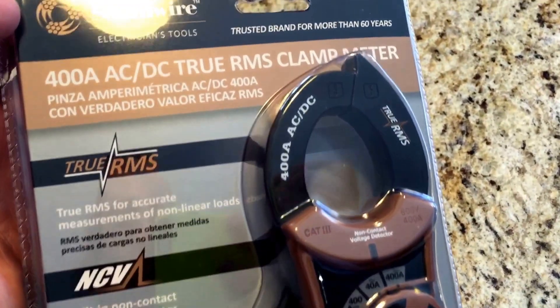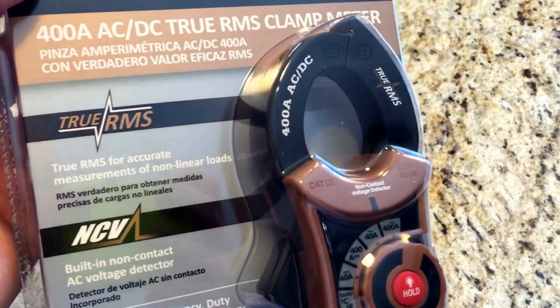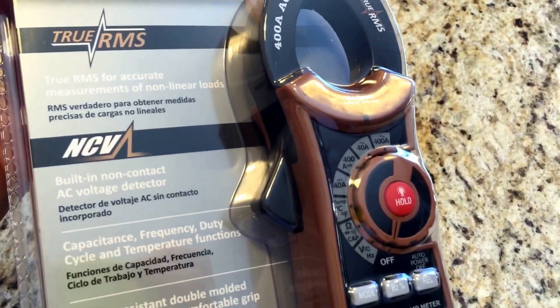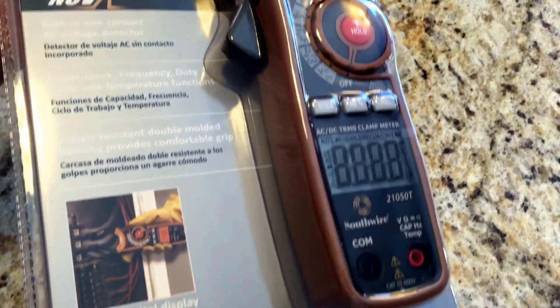This one happens to have true RMS, which may come in handy at some point. I don't know exactly what that does but we'll be learning about it, and there are lots of good features.